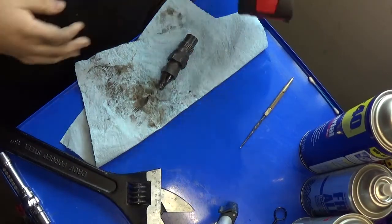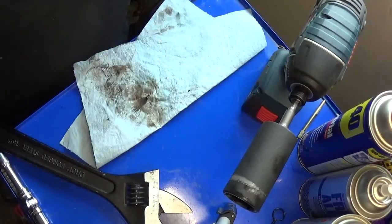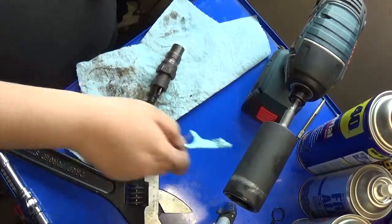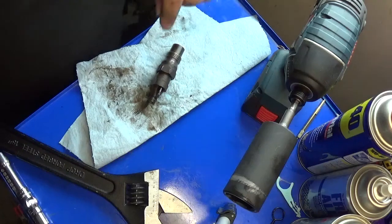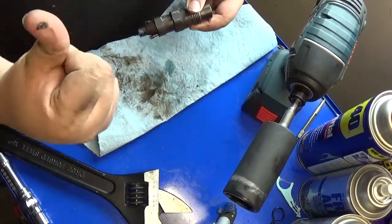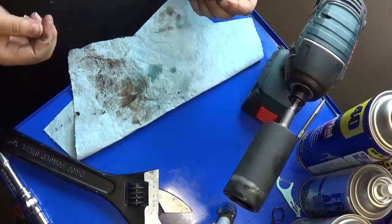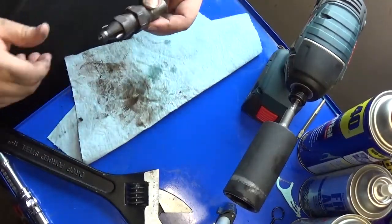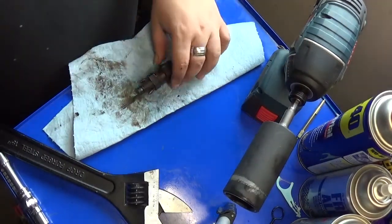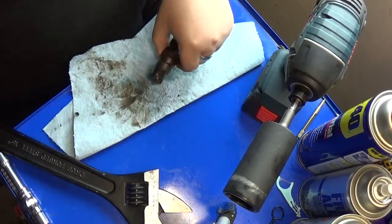Thanks for joining us. We're going to be tearing apart a diesel injector. This thing comes out of a 1981 Rabbit with a 1.6 diesel. We're tearing it apart to clean it up because a lot of garbage has gotten past the filter and went straight through the pump, and since this is the smallest orifice in the entire system, this is what plugged.